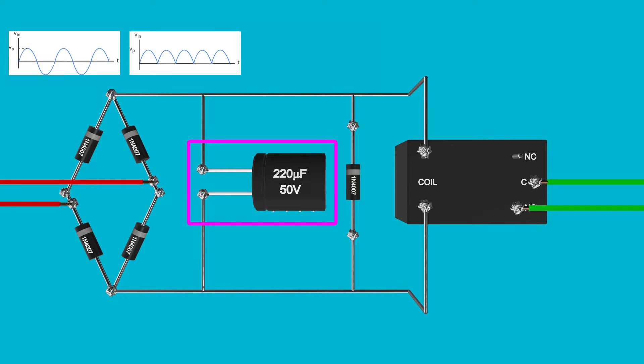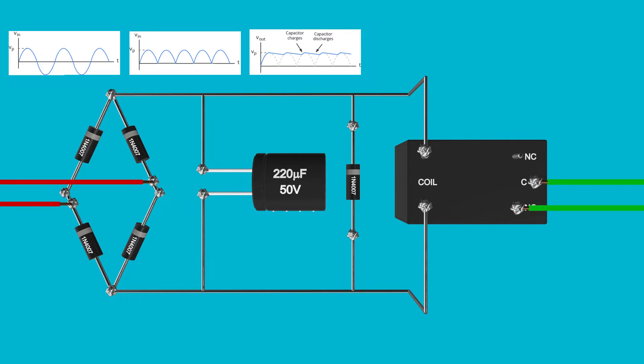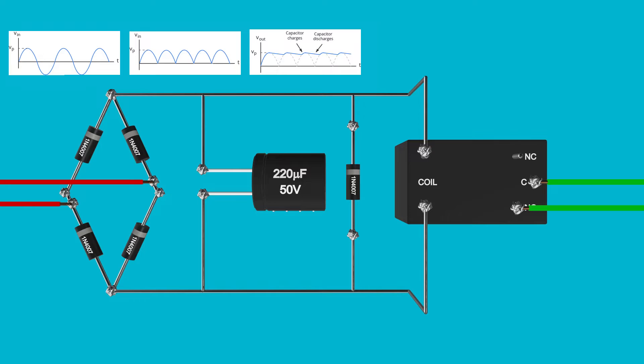So instead, our friend the capacitor acts as a filter to smooth those bumps out, so now we have an almost flat DC current. So when your other garden lights come on, the AC voltage also triggers the relay, which can be used to turn on the power supply and power all our other lights.